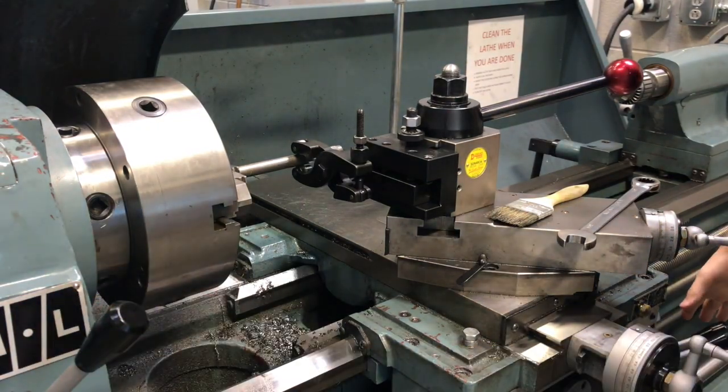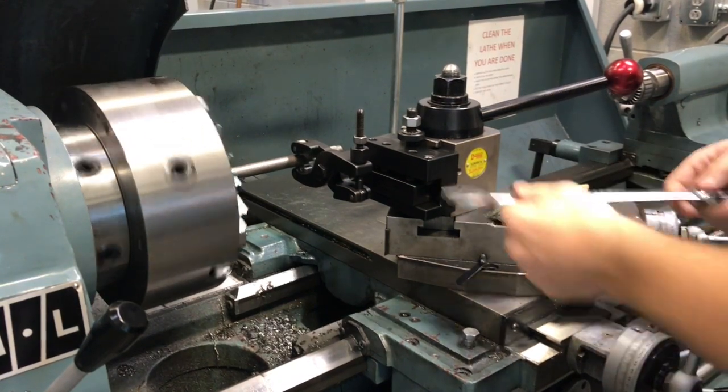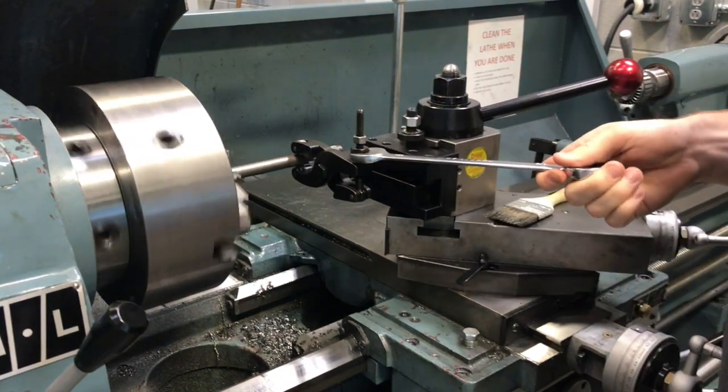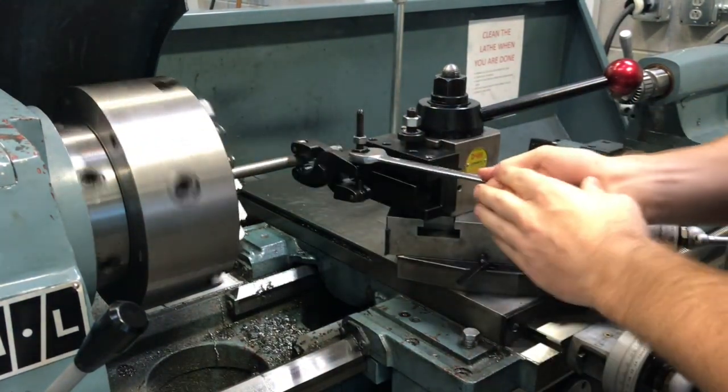We're going to go ahead and flip our machine on. We're going to tighten it up a little bit more because we didn't like the depth of knurl that we had before. We're just going to do a couple of turns of this. Be very careful — you don't want to put your hands into that chuck.